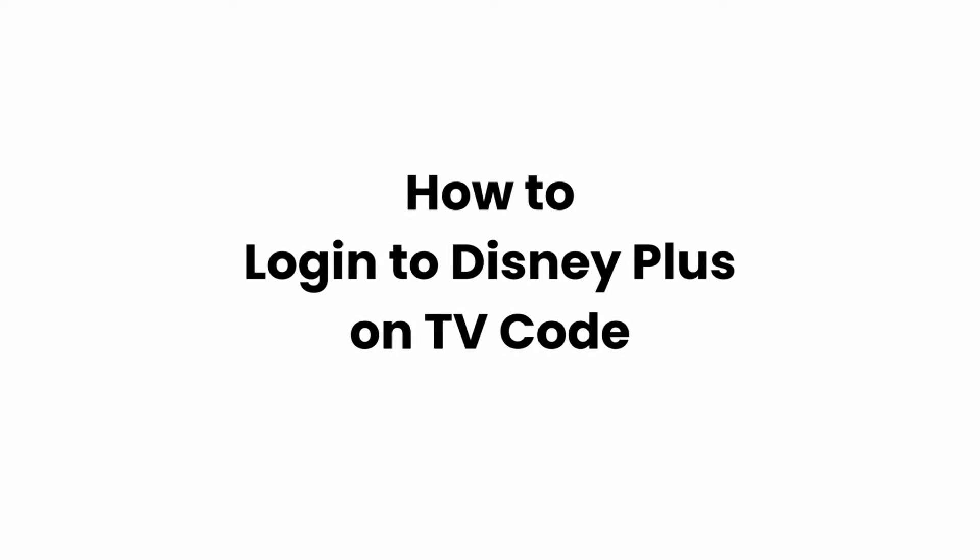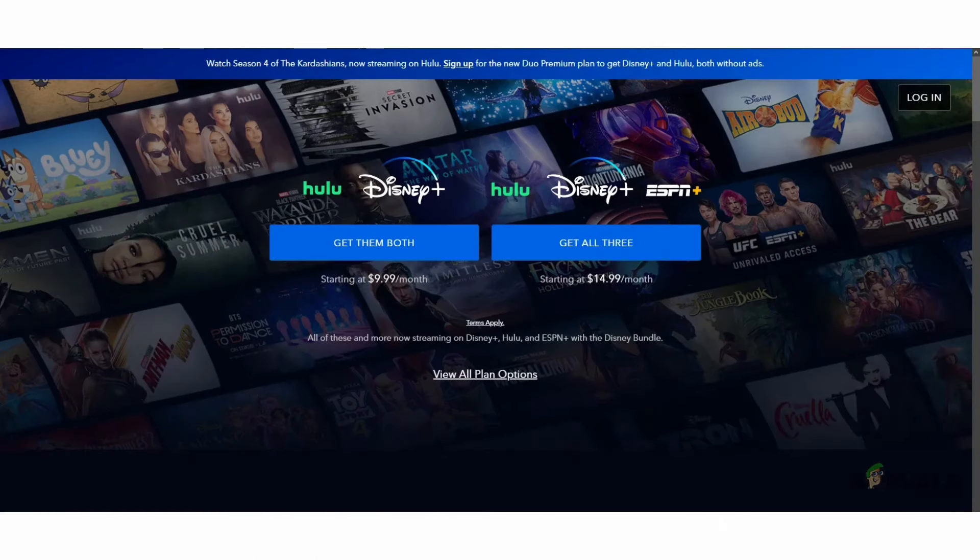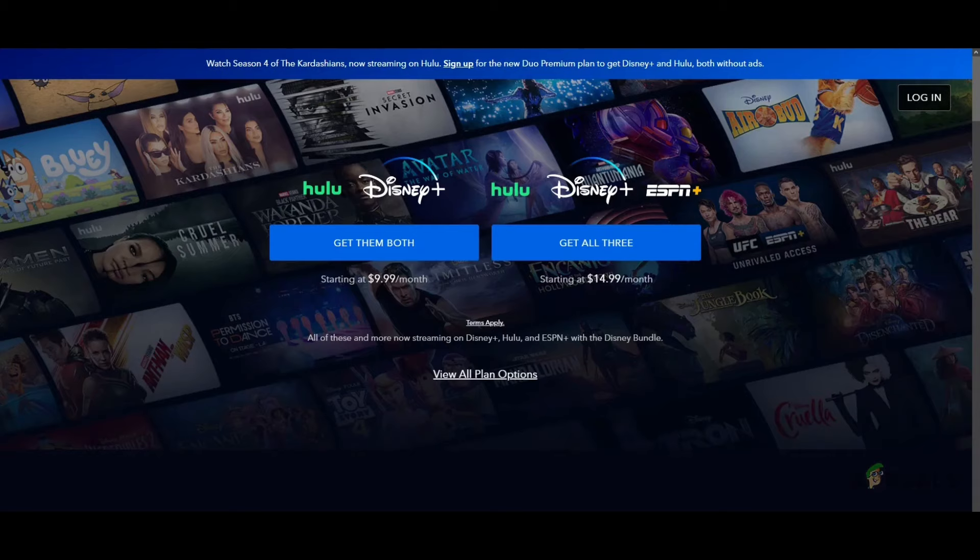Welcome, or welcome back to the channel. To log into Disney Plus, first and foremost open up your smart TV and make sure you have installed Disney Plus on your TV. Also open up your Disney Plus on a web browser.